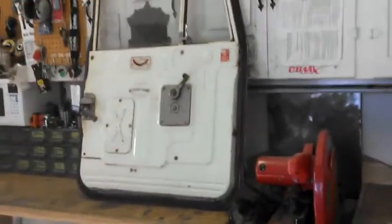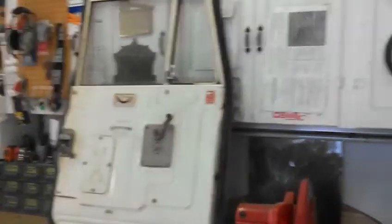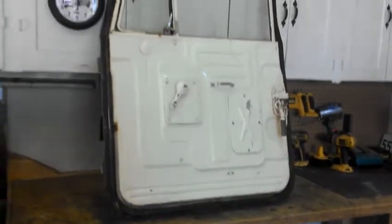We'll take a look at some FJ40 hard doors. They came off of a 72 FJ40. I know they're not originally from that truck, but that's what they were on. I'm not sure what year the truck was that they actually came off of.